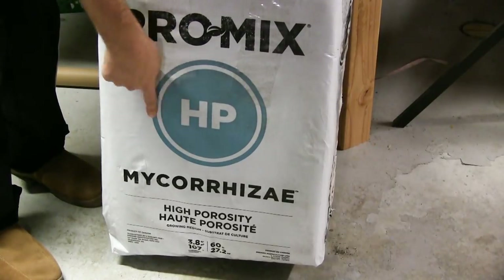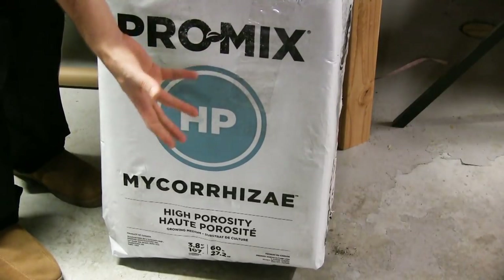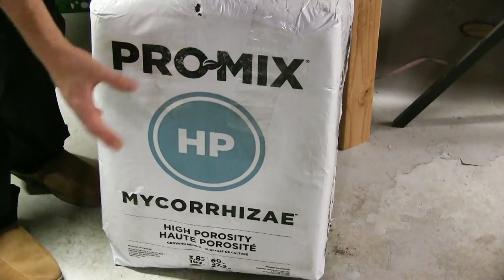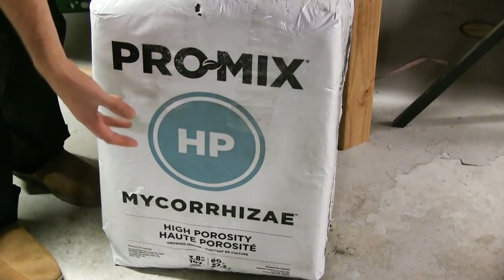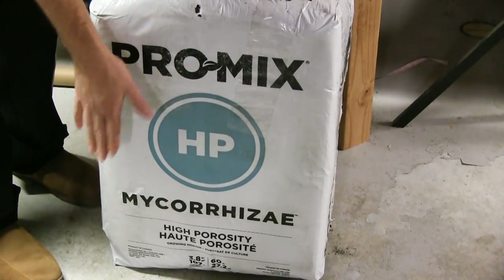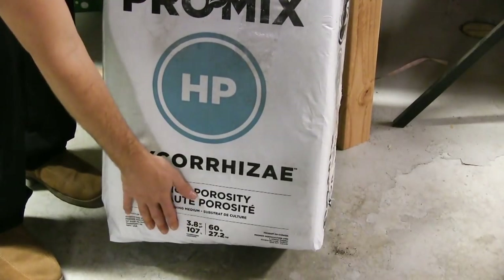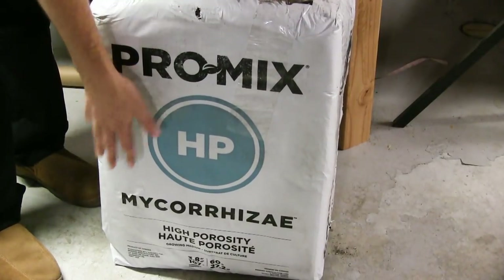The HP in Pro Mix stands for high porosity. High porosity means it's very sponge-like — when it's dry it has a hard time absorbing water, but once it's damp it stays damp for a long time without getting too wet. It holds the perfect amount of water while also allowing drainage. This keeps plants way less stressed. I get this in a big bale — almost 60 pounds, 3.8 cubic feet — and it's going to fill up this entire bed.